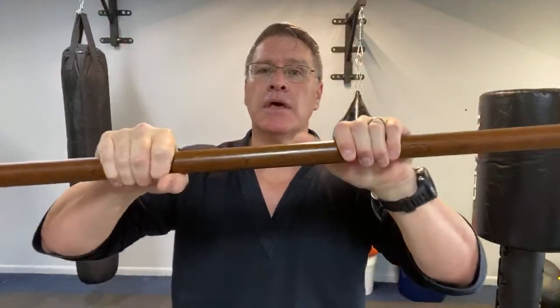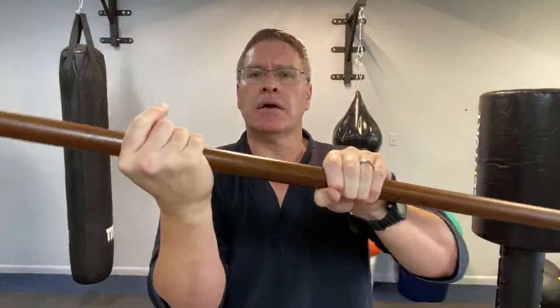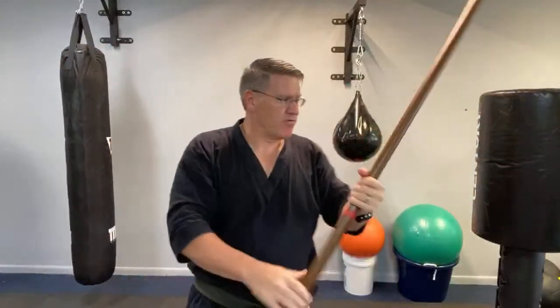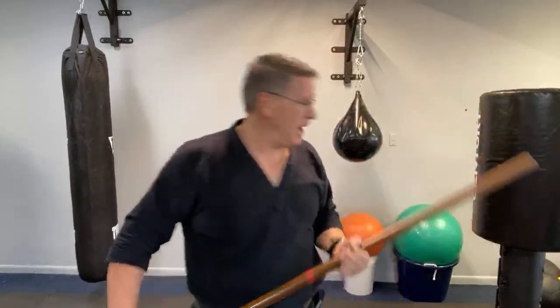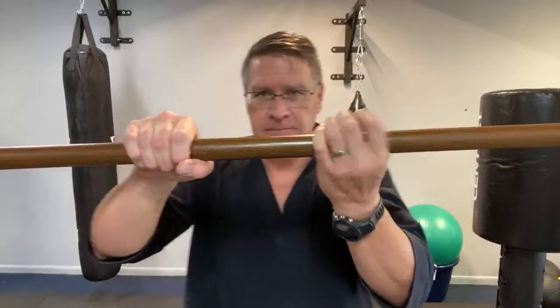Break the boards, but also spar as much as you can — and not just with the staff. Imagine that you've lost your staff or it broke. Learn how to throw a couple punches and get out of the way. Learn how to take a hit and how to move your body. Boards don't hit back. Bags simply don't hit back — there's no way. That's obvious, but it's just part of the training.